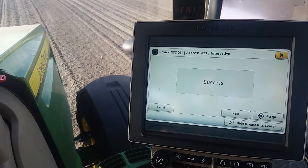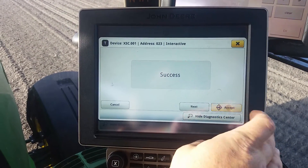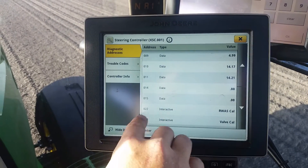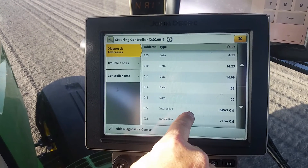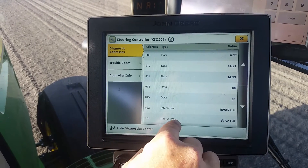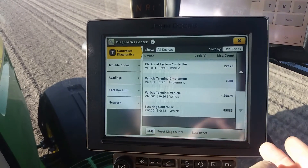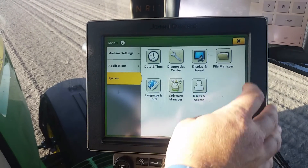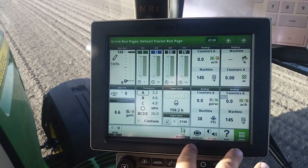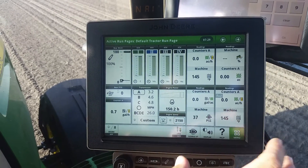So it says success. That tells us that it's done everything that we need to do, so we're going to accept. You can X out of this. The other one is the RWAS cal — I'm not going to do that one today, but it works the same way. In this particular tractor, we were only having a problem with the valve, so we're going to go back and see if that fixes that issue. You can hit X back out of this all the way back to your main operating page. But that concludes how to do a valve calibration on a John Deere Gen 4 display.